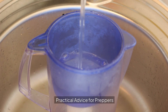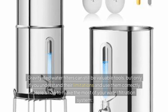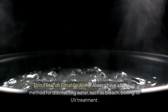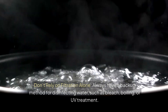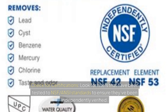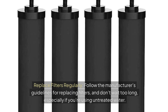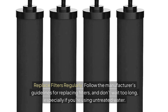Practical advice for preppers: gravity-fed water filters can still be valuable, but only if you understand their limitations and use them correctly. Don't rely on filtration alone — always have a backup method for disinfecting the water, like bleach, boiling, or UV treatment. Check for certifications: look for filter companies that have been tested to ANSI standards to ensure they've been independently verified. Replace your filters regularly and follow the manufacturer's guidelines, especially if you're using untreated water.